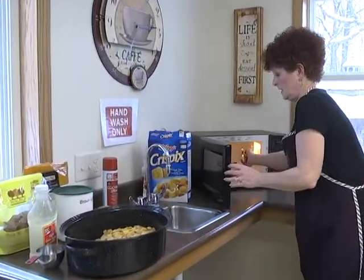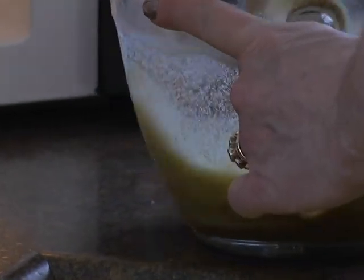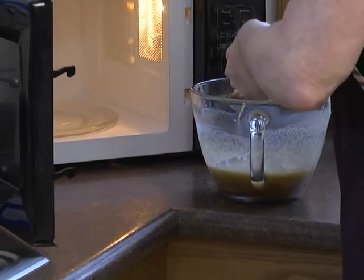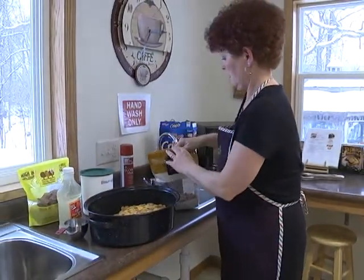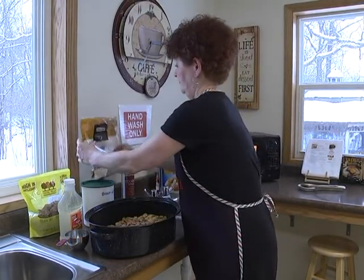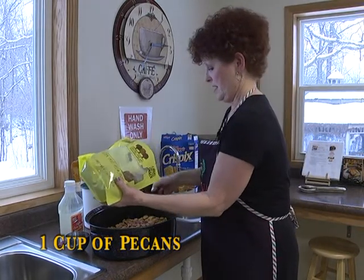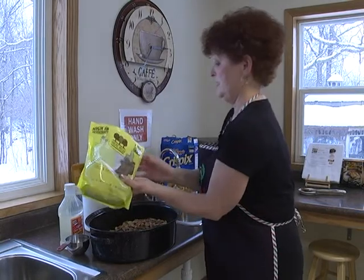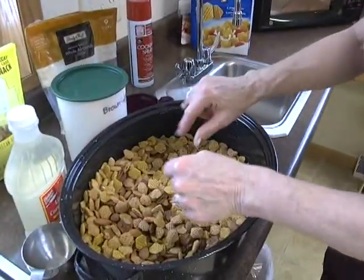The butter is starting to bubble a little bit, so I'm going to take it out and stir it. If you've ever made caramel corn or toffee, it's almost the same consistency when you're melting your butter, brown sugar, and Karo syrup in the microwave. Now we're going to take a cup of almonds and a cup of pecans. I like them whole, so that's what I'm going to do.